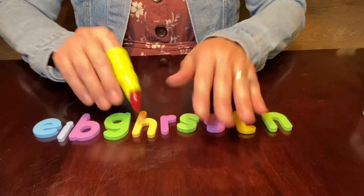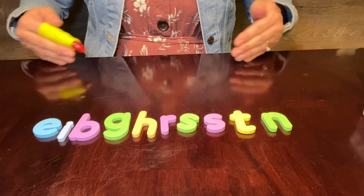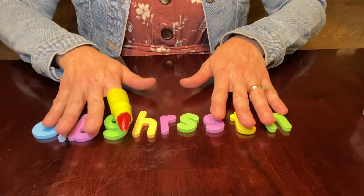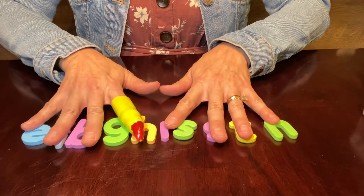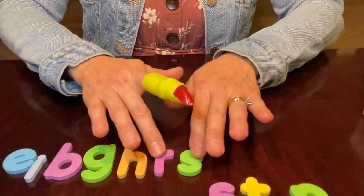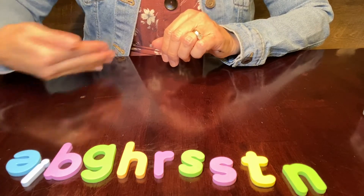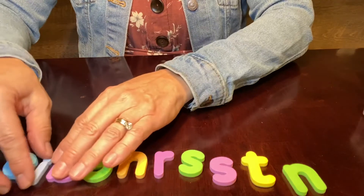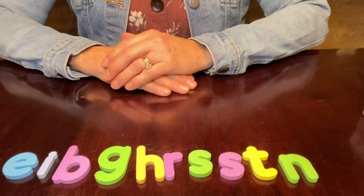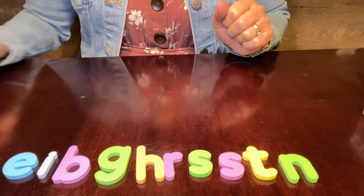I'm going to move all of these. This is how I want you to do it. You're going to have a space to build your words right here in front of your tummy. I'm going to have mine where they are backwards so that you can see what letters I am using. You'll turn yours the other way so that it is facing you. I'm going to build right here so that you can see them.